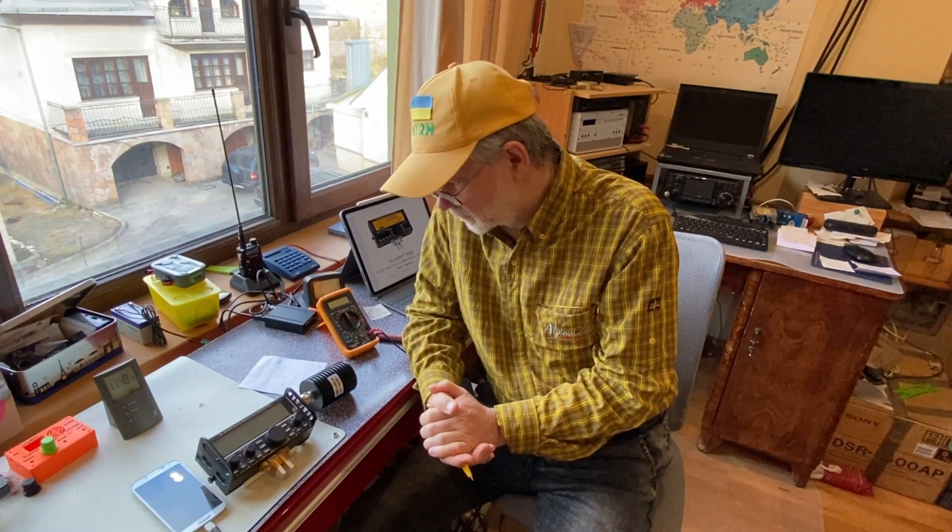That's it for today. Thanks for watching. That was an interesting experiment. Let me know how you did with this experiment if you were conducting one. Thanks for watching. See you next time. Peace for Ukraine. 73. This is Linas, Lima Yankee 2 Hotel.